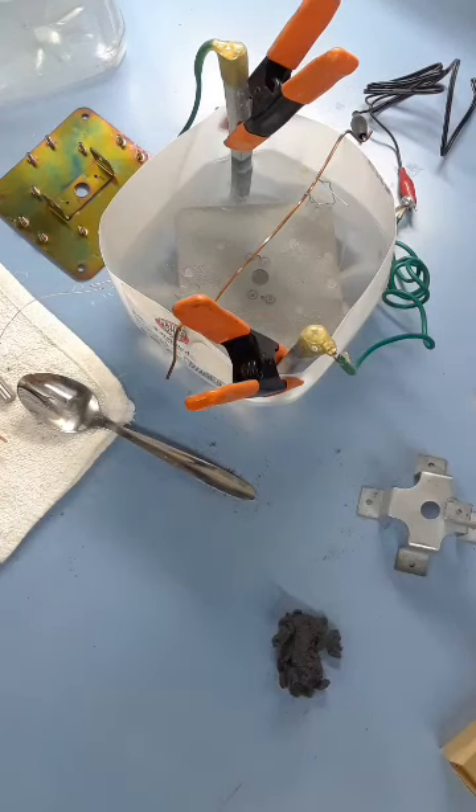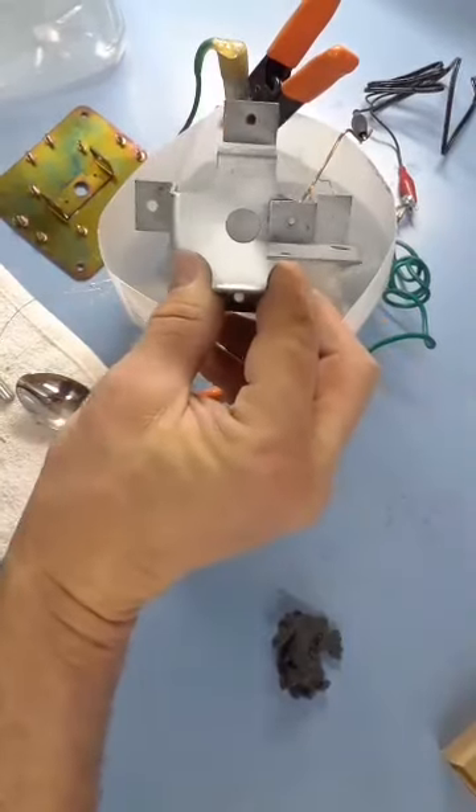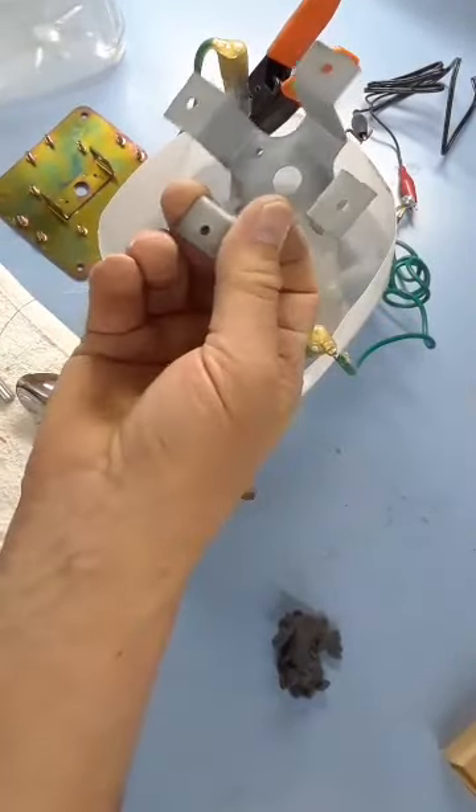I'm going to let this go and then try to clean it up. Maybe I'll post some pictures of how it comes out. If it comes out well, great — if not, I'll revise my method and try something else. But a thin coat of zinc will definitely keep the rust off these things, and that's all I really need.